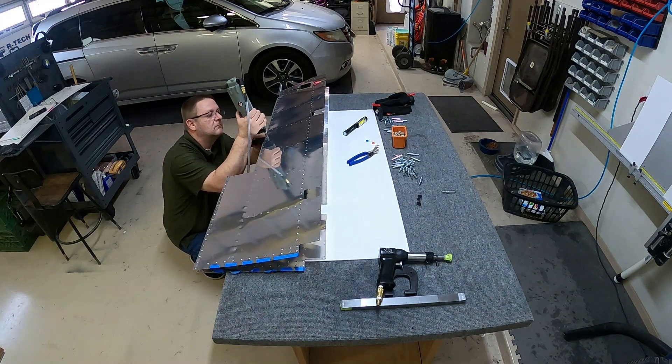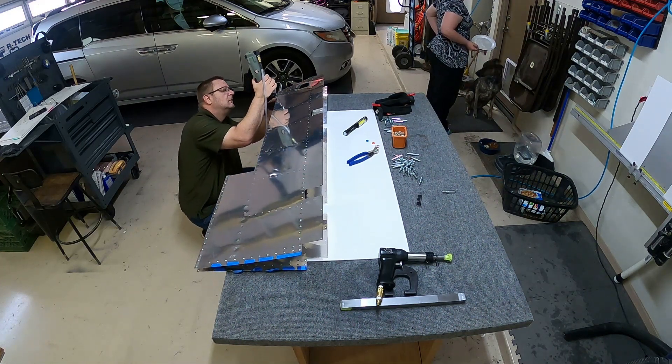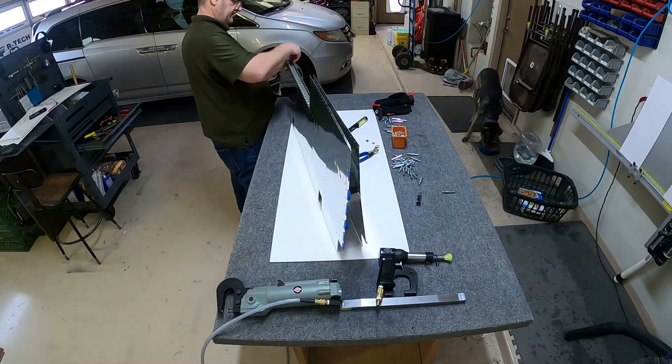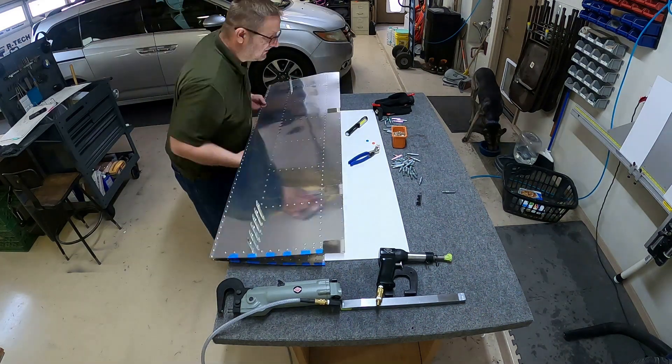I saw that tip — I think it was from Plane Lady or somebody else — and tried it. It works out really well. I'd recommend putting a piece of tape on your rivet gun; it stops it from marring the surface of the skin.